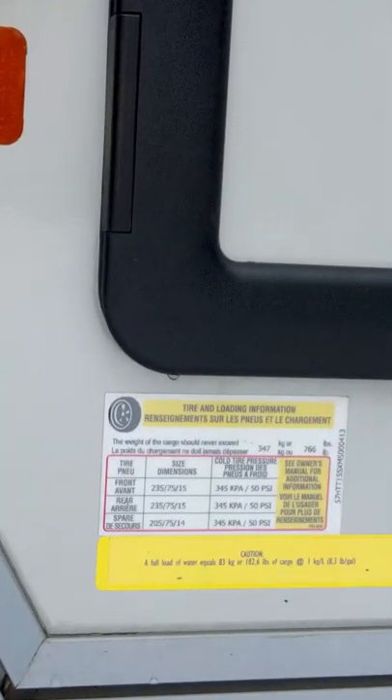You'll want to know the max PSI rating for your particular trailer. You can find the max PSI rating on the tire, on the trailer, and also in your owner's manual. When you decrease the tire pressure, you're actually changing the load capacity of your trailer.